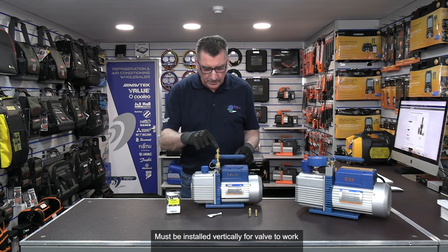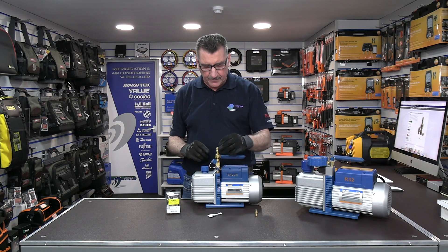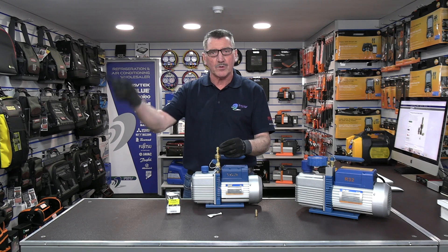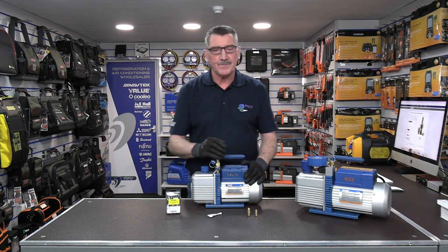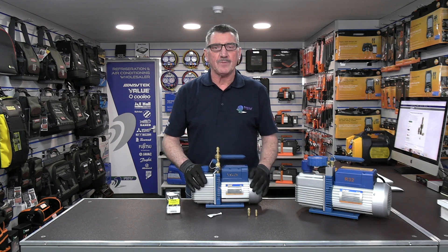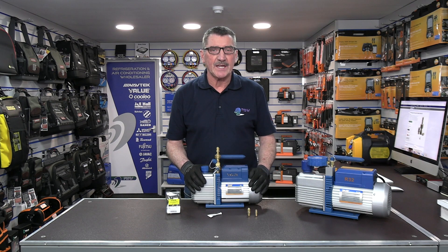Screw it on, and there we go. You can put your large ball half-inch port on, and if you add the three-eighths adapter you put your three-eighths port, your manifold, and onto your system. This is extremely cheap and it's available on the FSW UK website, as well as in any one of our 24 branches.